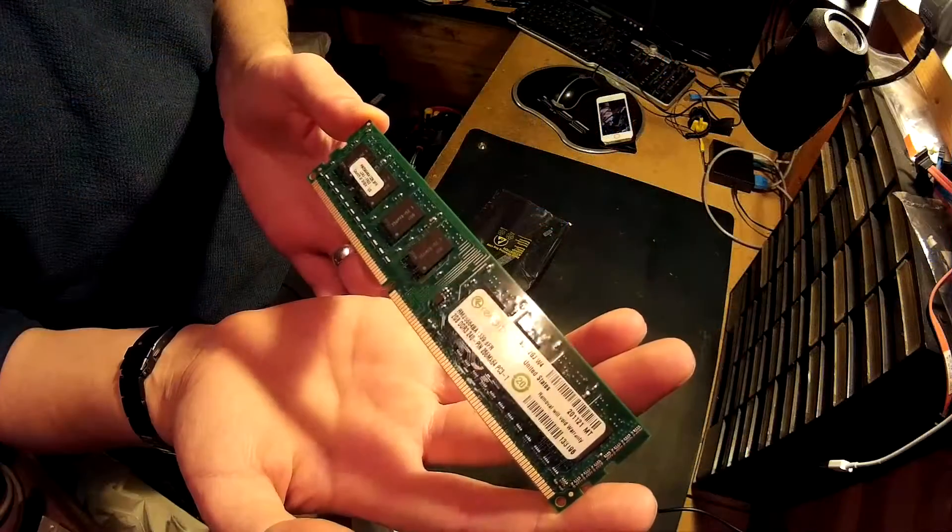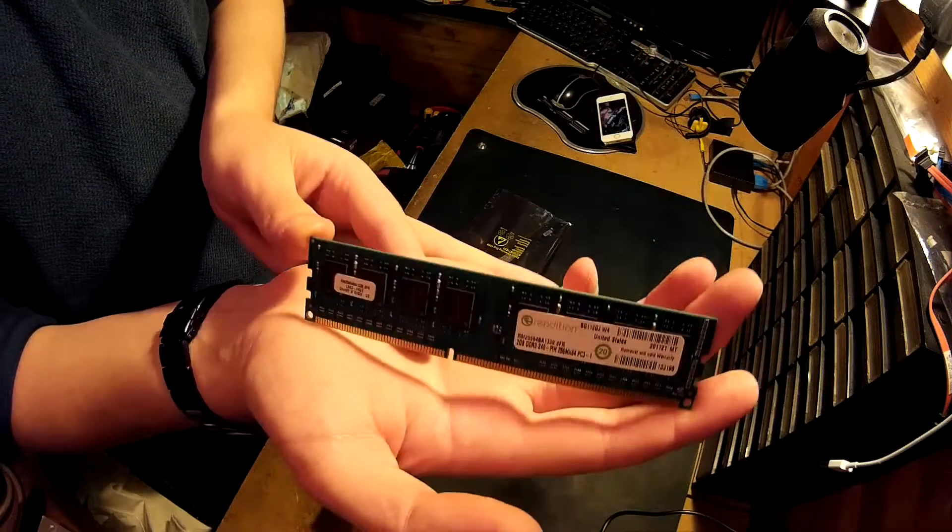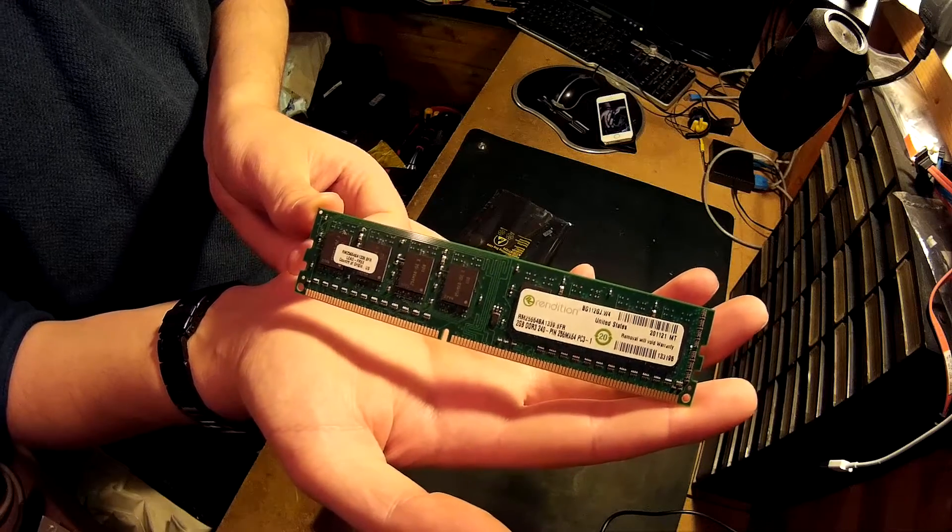RAM — I just found 4GB, 2 DIMMs of 2GB DDR3 1333. Nothing special, just found it in the shed. The AM1 platform is only single channel RAM anyway, so having 2 DIMMs is not really an advantage, but I've only got 2 DIMMs, so that's what we're going to do.